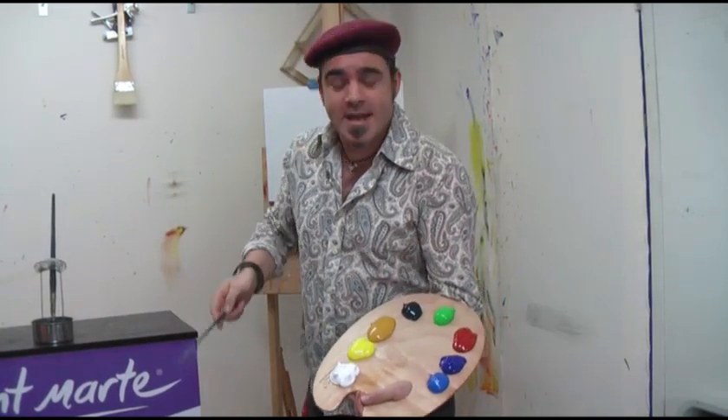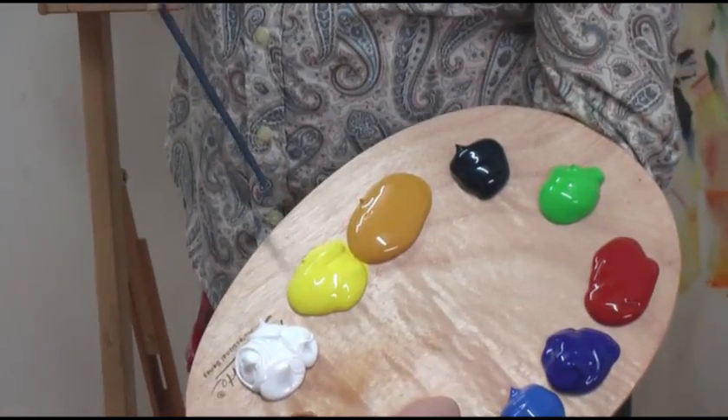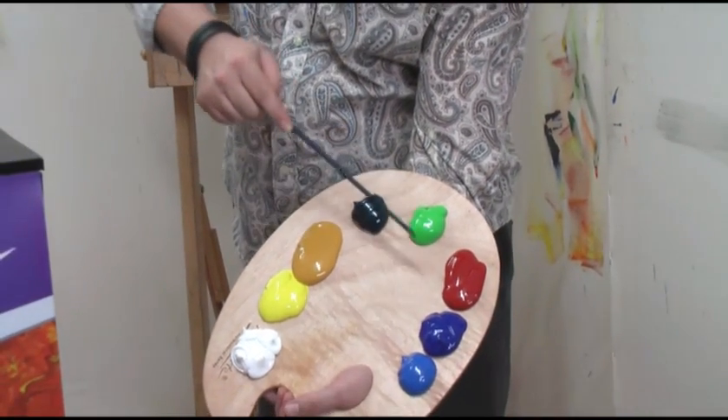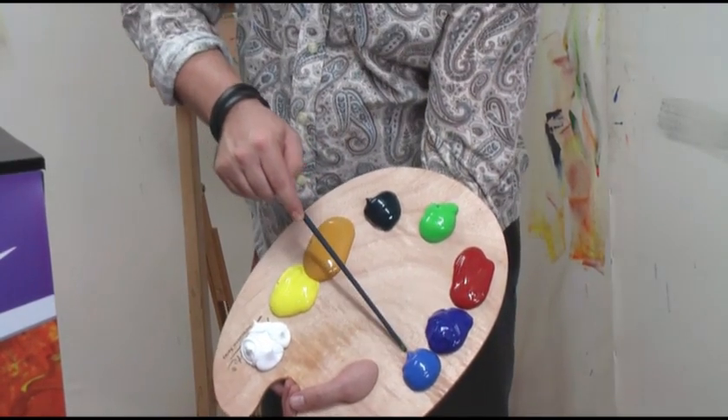The colors I've laid out are zinc white, lemon yellow, yellow ochre, veridian, monastral green, red ochre, ultramarine blue, and cyan.